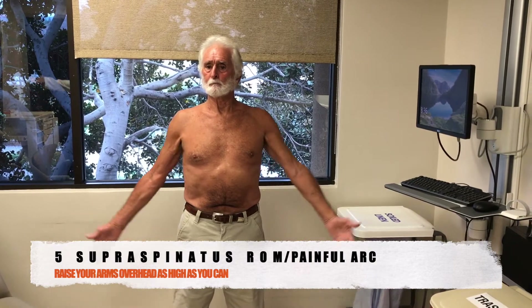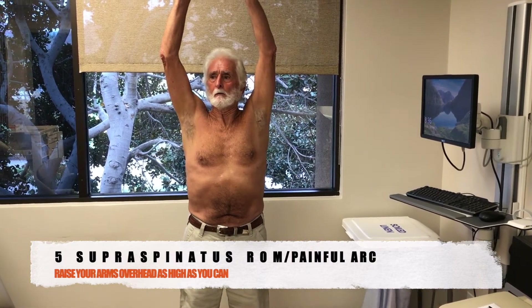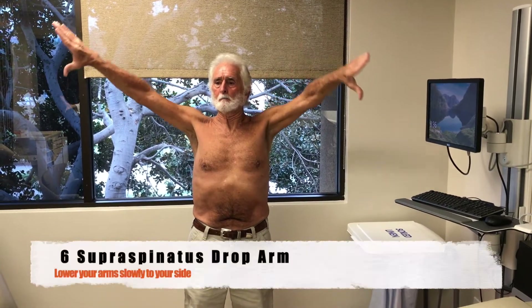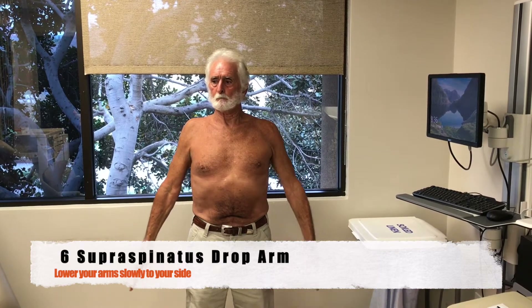First, please raise both arms up over your head as high as you can. Then turn your arms thumb down and bring your arms down slowly to your side. Let your provider know if either shoulder hurt going up or down.